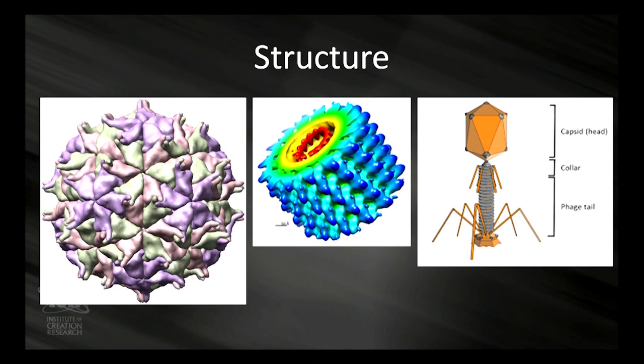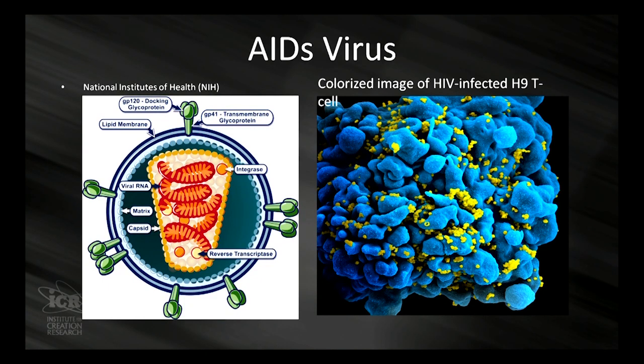It's got a capsid, a collar, a phage tail. It lands on bacteria, injects its DNA into the bacteria, and destroys the bacteria — so they're called bacteriophages. And there's the AIDS virus. You can see the AIDS virus around an infected cell. This is an H9 T cell. The T cell is a major part of the immune system, and the AIDS virus basically affects the effectiveness of the T cells so the T cells don't do what they're supposed to do.